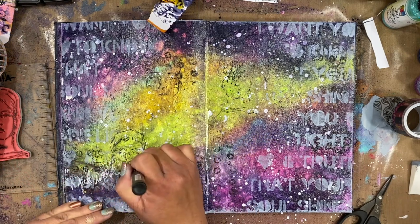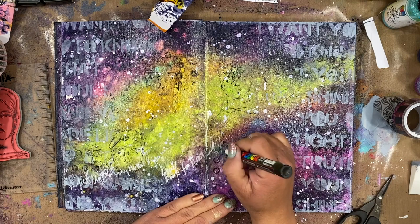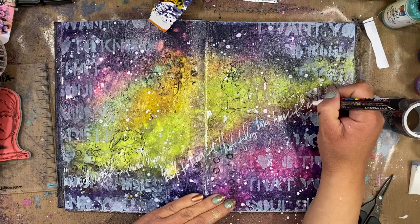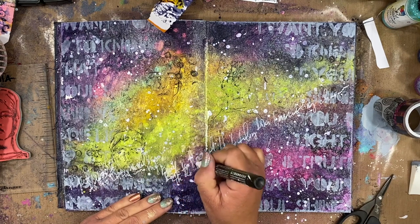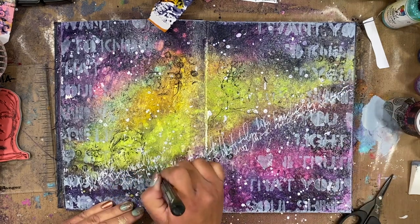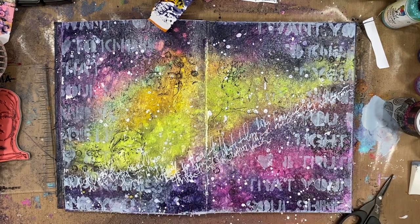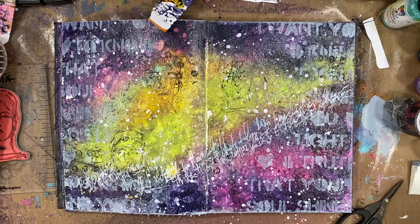Before I start to build my collage focal point I'm going to do a bit of journaling. I'm kind of trying to follow the green area, the lighter area, but concentrating my journaling with the white paint pen along the darker edges so it kind of shows up a little bit more. It really fades quite a bit but it adds just a bit of texture. I love writing out my random thoughts in that very scribbly text so it's not legible — it's just adding fun texture to the background.